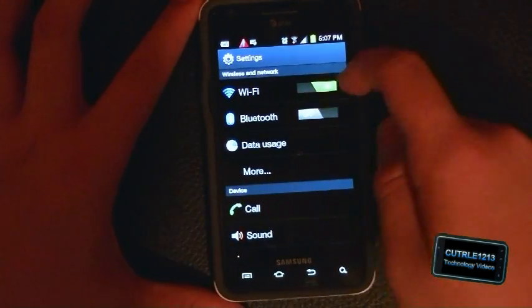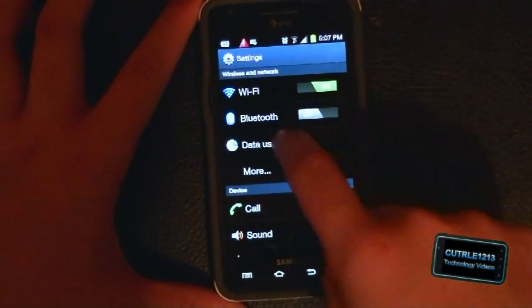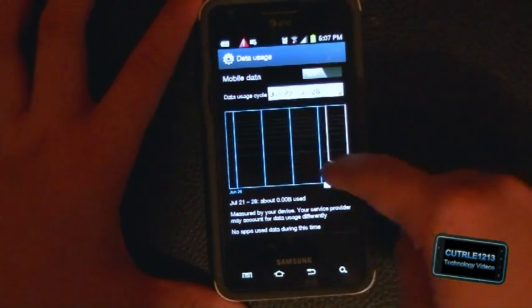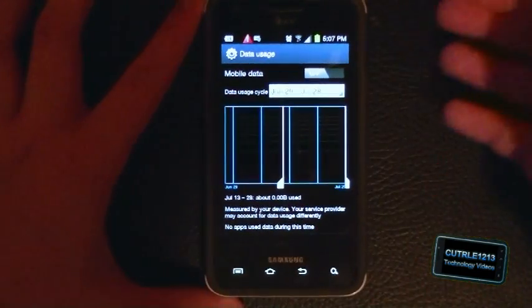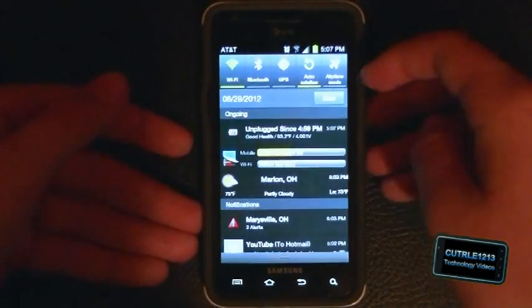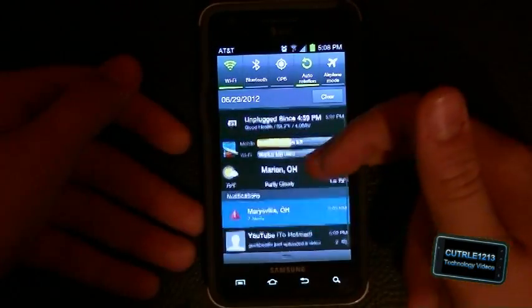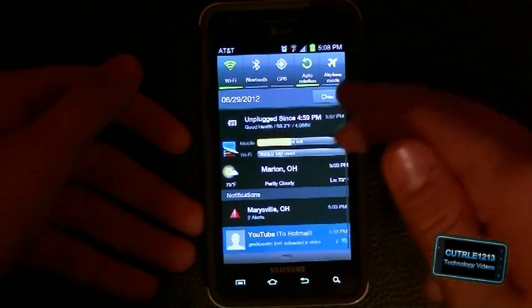You can switch off Wi-Fi here. Let's go to data usage — this is neat. You can actually set data usage caps so you don't go over your limit. I had downloaded an app to take care of this for me, but now I won't be needing that anymore because it comes right on the phone.